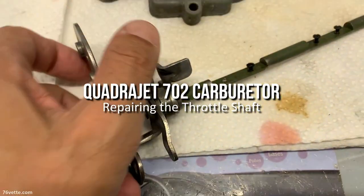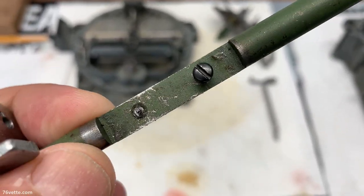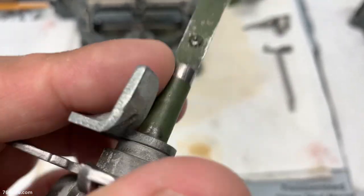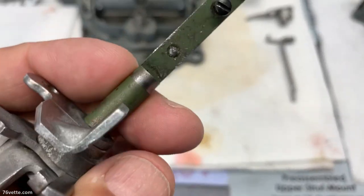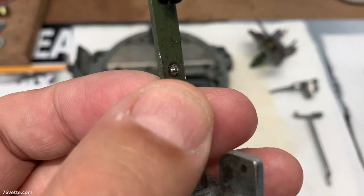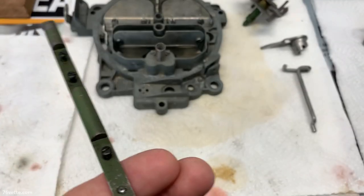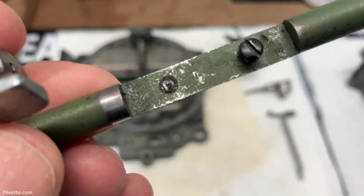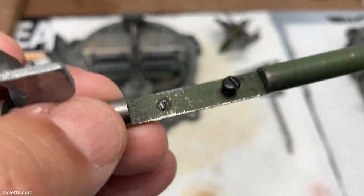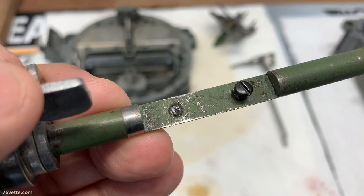This is the 702 Quadrajet, and this is the throttle shaft — it's been fighting me since I started working on it. First thing that broke off was one screw; I managed to drill it out and save the threads. Now this other screw just sheared off, so I'm headed over to my friend's house — he used to be a machinist and has the right equipment to get that sucker out of there, hopefully without damaging the original threads. The shaft is also a little bent, so we can hopefully get that working properly again because it's binding a bit.